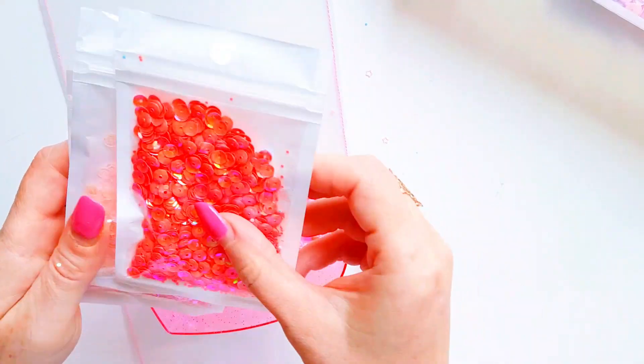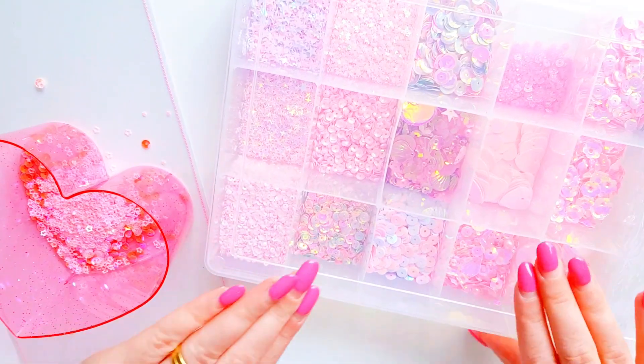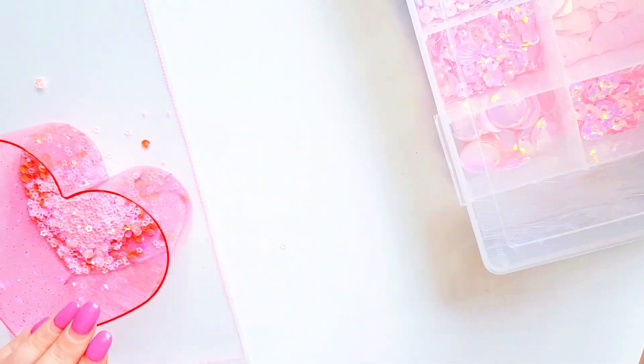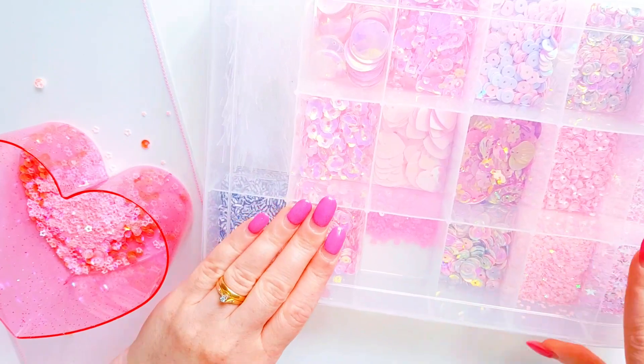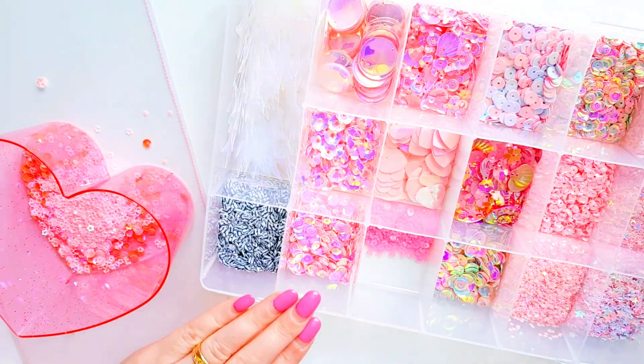That's where I get all my sequins from — from the Michael Anderson shop. He is really good with his sequins and his delivery is pretty reasonable considering it comes from China.